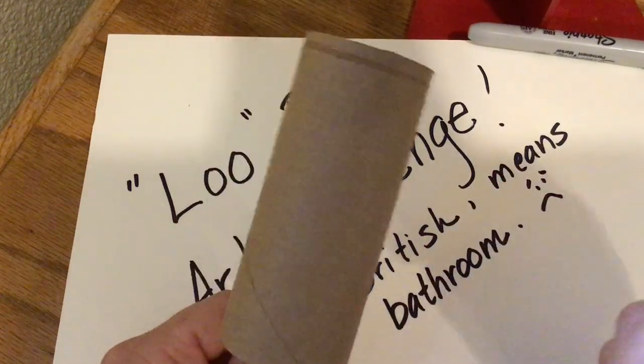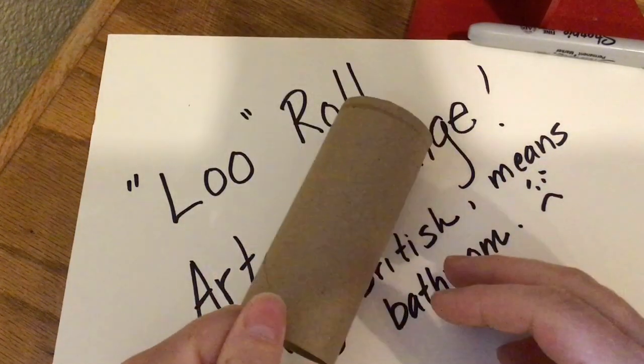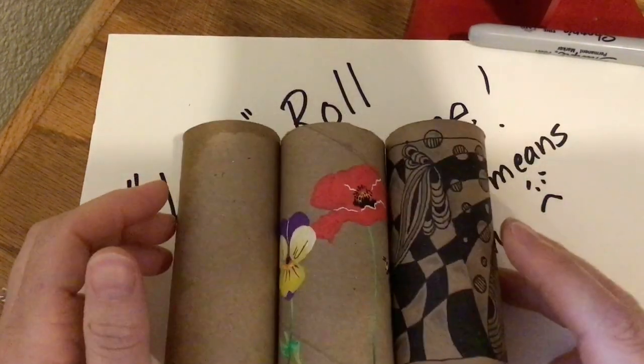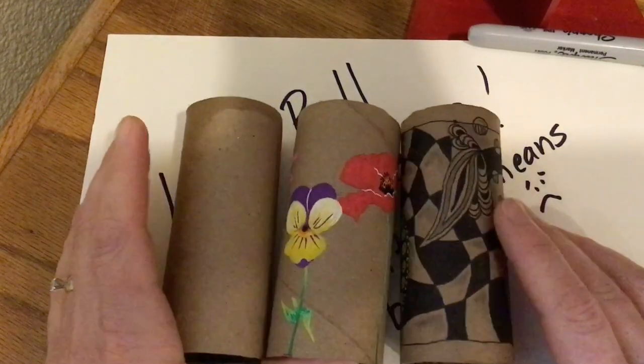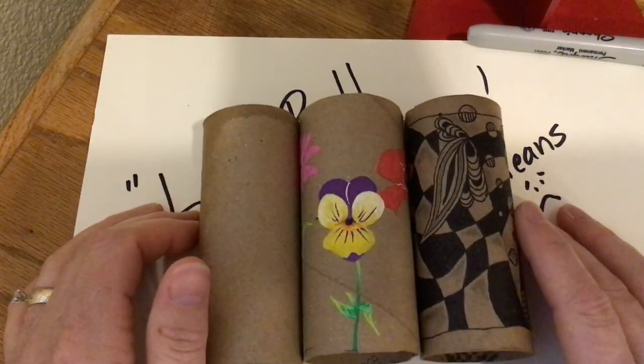They'll be thrown out there to the whole wide world to see. So take care, everybody. Hope you are safe and happy and healthy. Miss you all an awful lot — you guys know how much I love to teach and see you every day in my classroom. We'll talk to you later. Bye-bye.